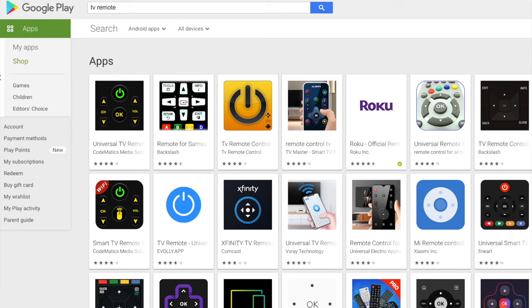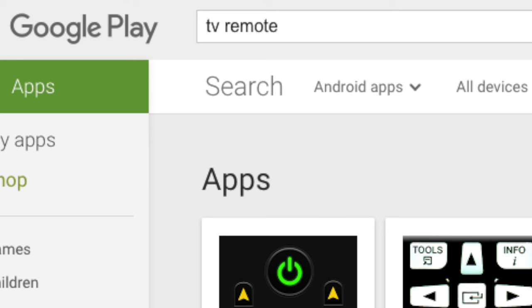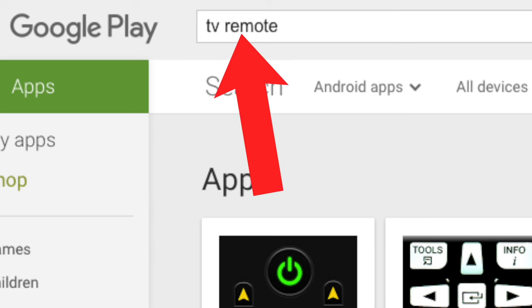If you don't have a Roku TV, there are other apps that will let you control your TV using your smartphone. Just search on the App Store or the Google Play Store for 'TV remote' and you will find many options.